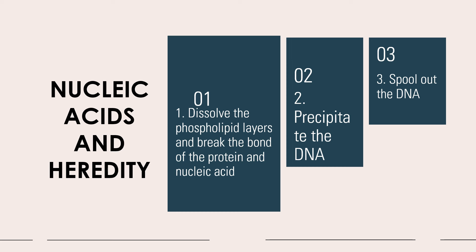The purpose here is to liberate the nucleic acid. The purpose of mashing and then adding your soap is to expose your nucleic acid present in the nucleus.